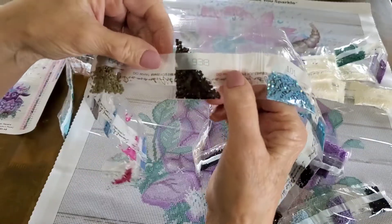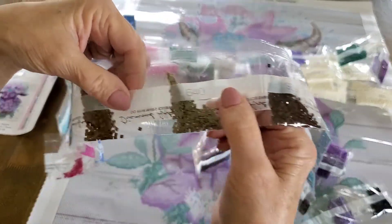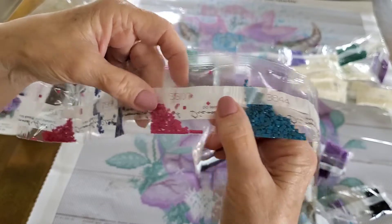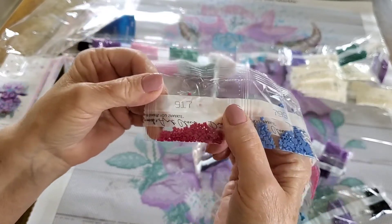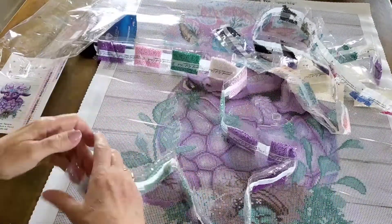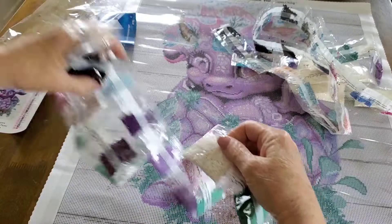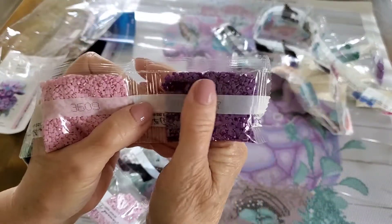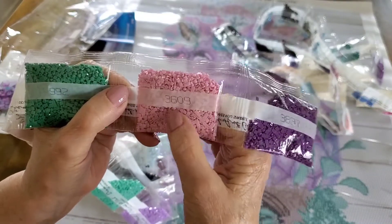Here's another AB — 101. You see that shine on them ABs? Isn't that pretty, look at that. And then there's 3890, 938, 640, 869, 3844, 3607, 799, 917. And then there's this one — some bags have a lot in them. Here's a purple, 3837. Look at these pinks — 3608, nope, 3609. Gotta watch how I'm holding it. 992.